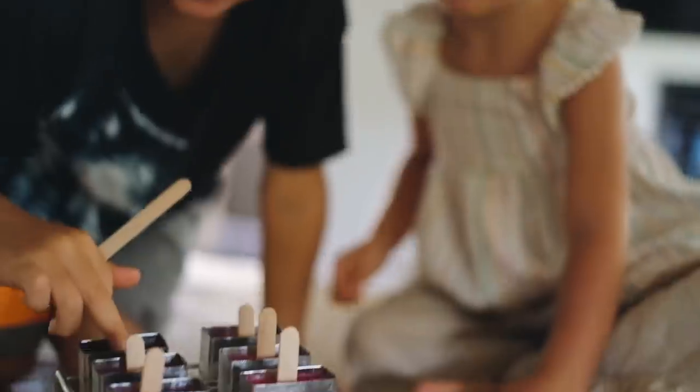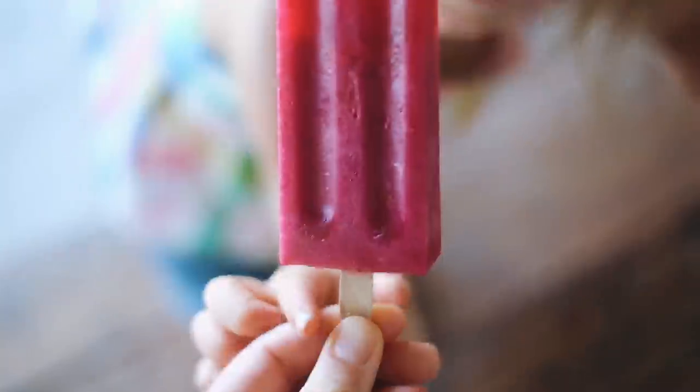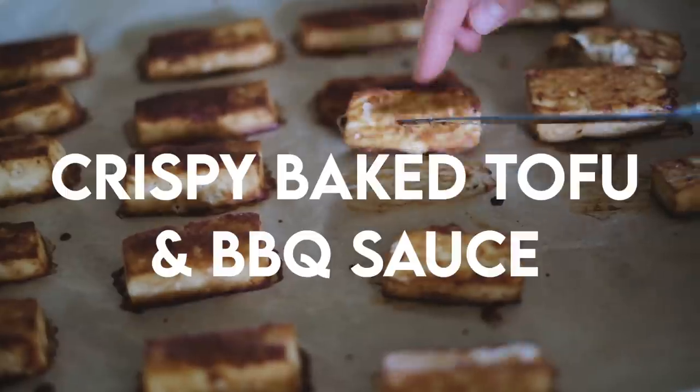All these recipes are vegan, whole foods focused, and healthy for the family. I'll leave the full recipes in the description box below for you guys.